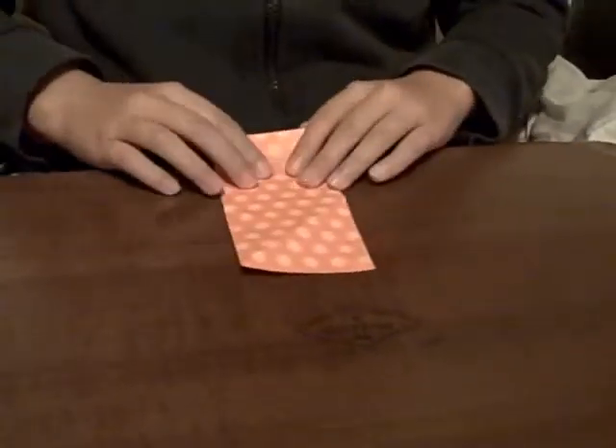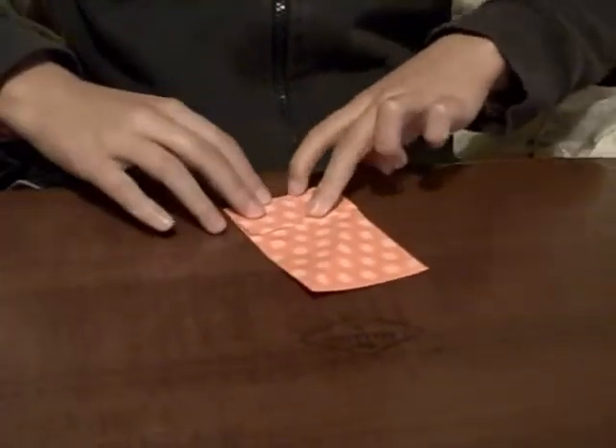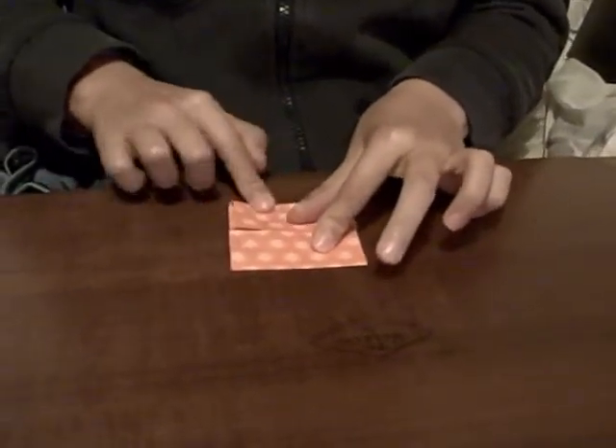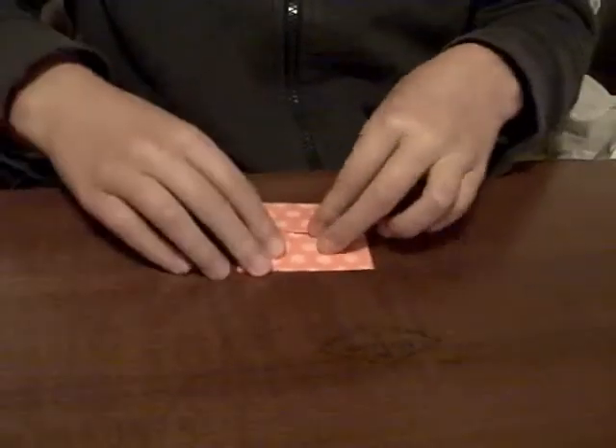Turn it over. And fold the edges into the center again. Unfold them. Turn it over again.